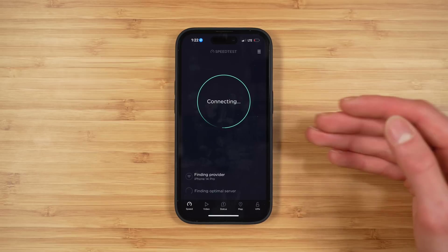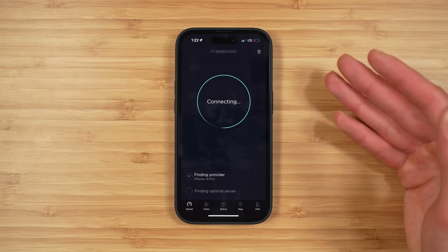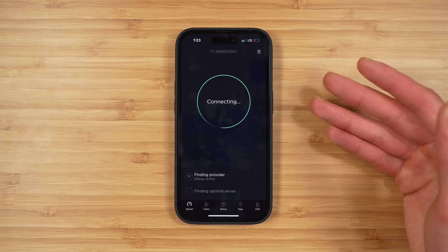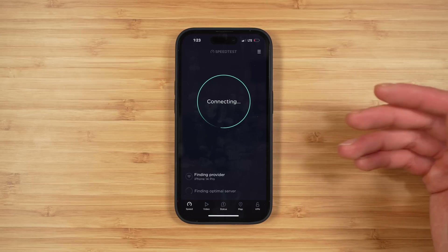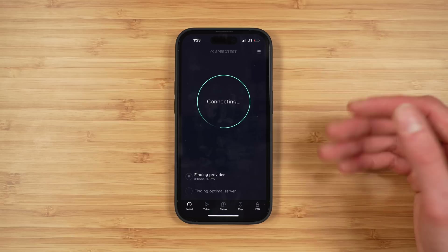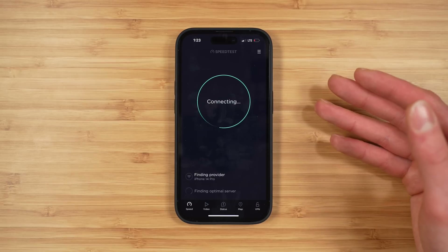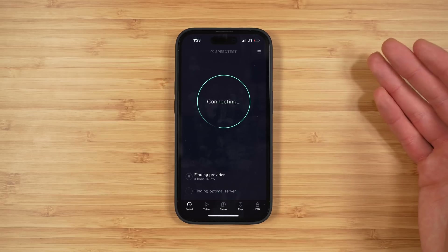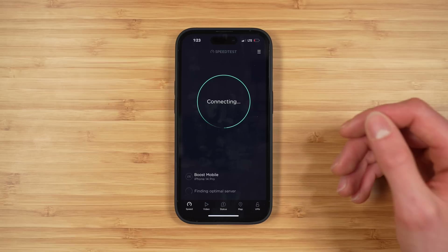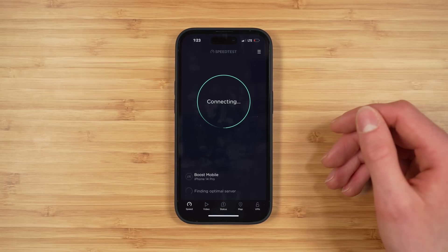One thing I've noticed is all new Boost Infinite activations appear to be activating on the AT&T network, so you can expect AT&T coverage from this plan. If AT&T doesn't work in your area, you can reach out to Boost Infinite customer service and have them switch you to the T-Mobile network. Right now it is one network at a time, but in the future you should be able to dynamically switch between networks — including the DISH 5G network, AT&T, and T-Mobile — based on what provides the best coverage in your area.